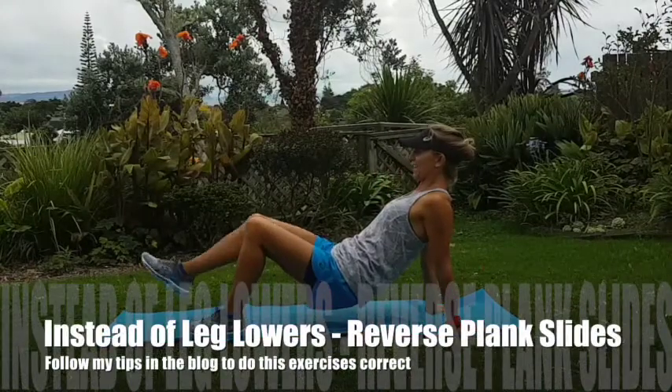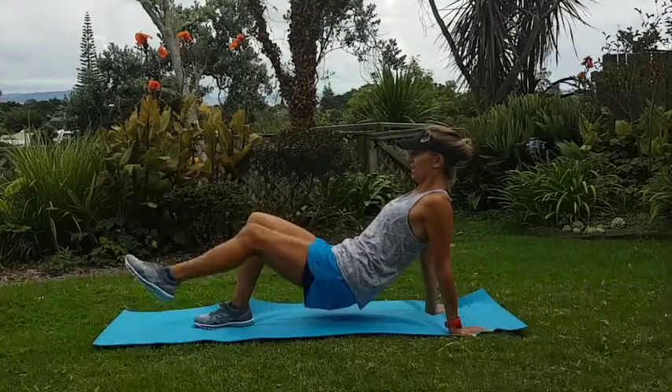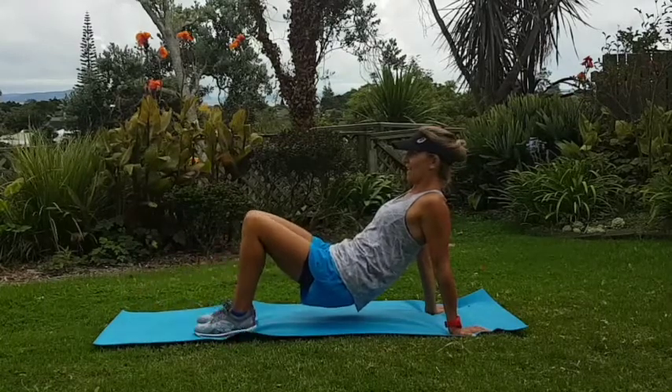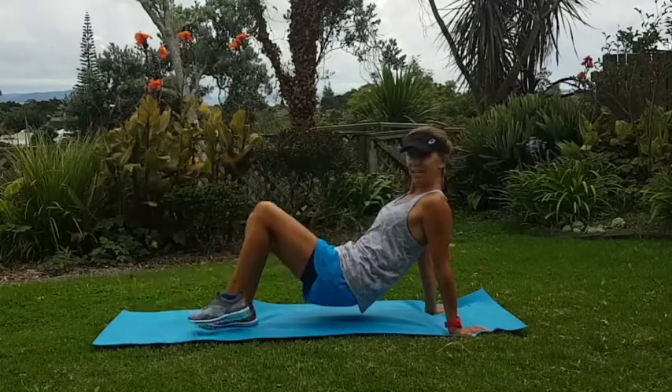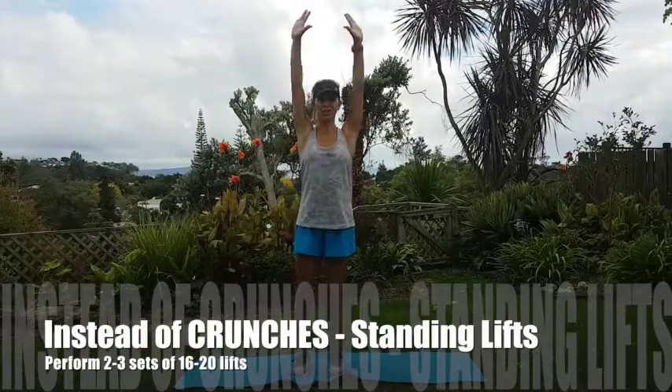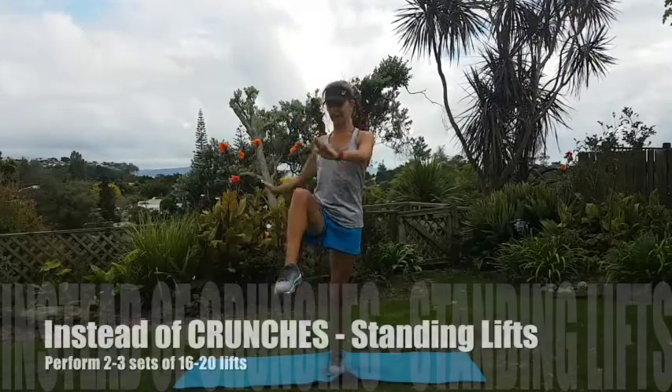Instead of leg lowers, I like to do hip bridges and reverse hip bridges with a leg slide, making sure you keep your hips nice and level. Instead of a lying down crunch, we can really think about the core.